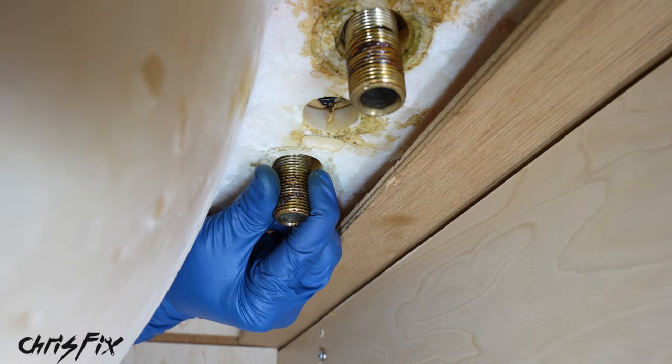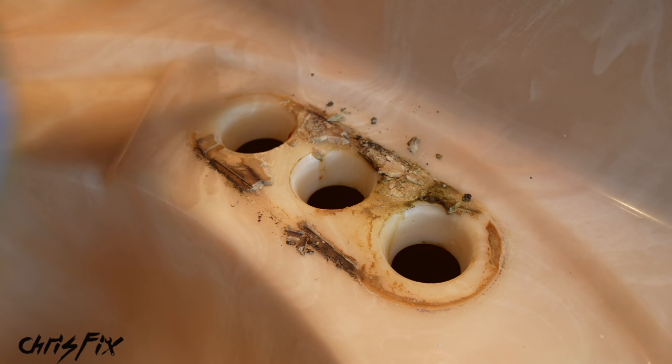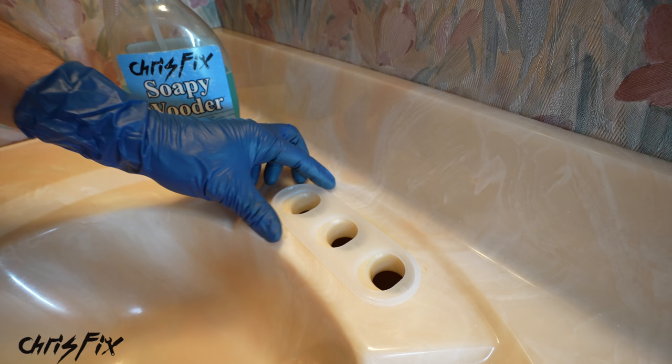Out with the old and in with the new, but before we install a new faucet we need to clean the old gasket off the sink. Grab some soapy water and spray down the hard-to-remove gasket material, then grab a plastic scraper and remove the rest of the gasket that's really stuck on there. Please don't use a metal scraper — it'll scratch your sink. The plastic works great because it doesn't scratch. Here's a before and after.